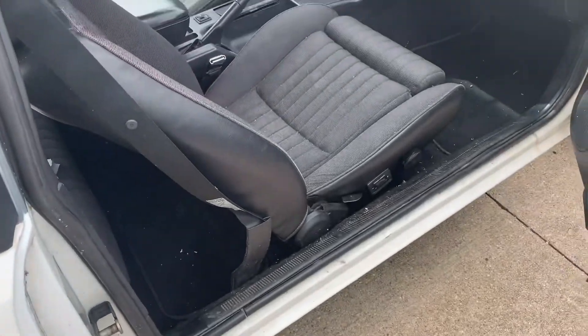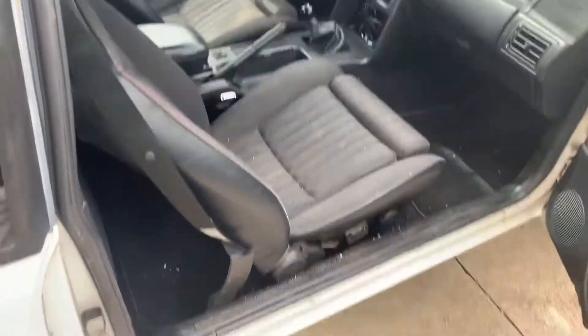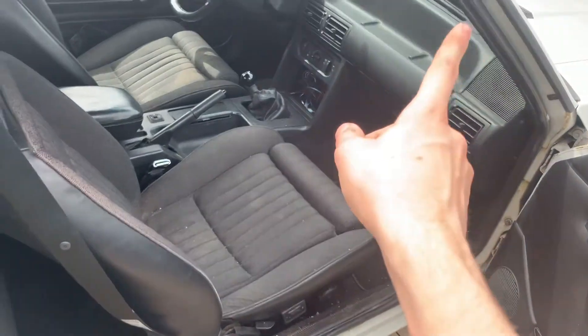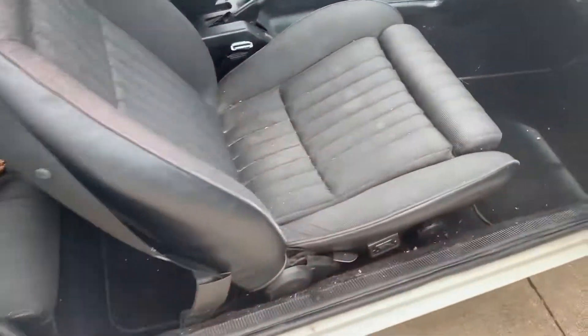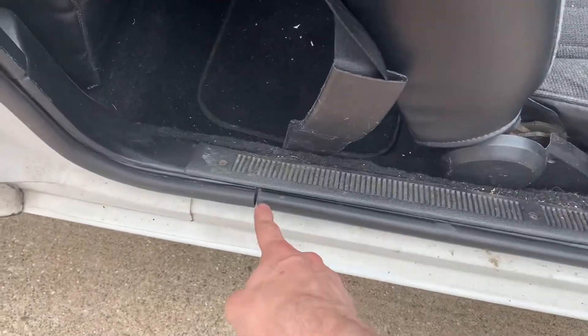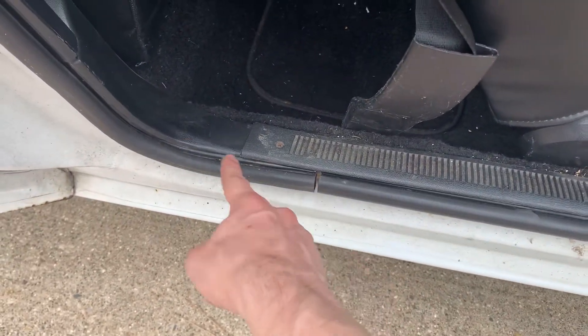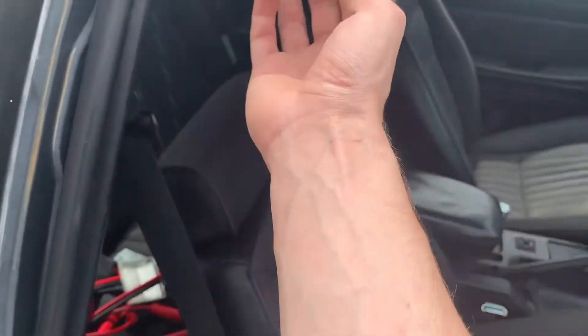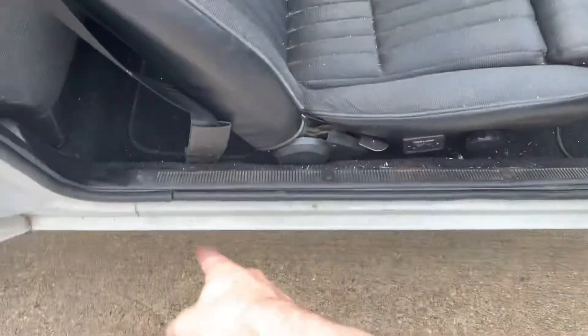Same thing for both driver and passenger door: take out all the screws and push pin to release the trim and pull it out. Then you start at the same spot and go all the way around. It's like a mallet — just hammer it in there all the way around and put it in.